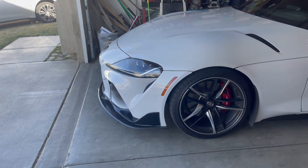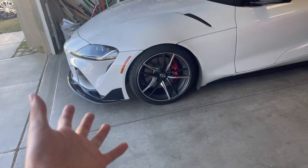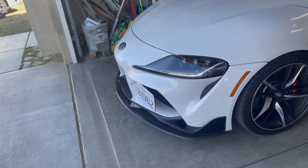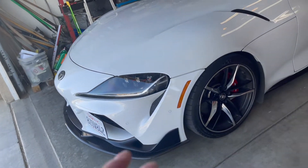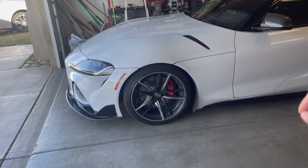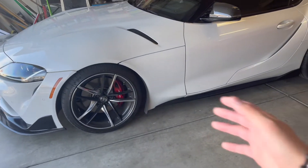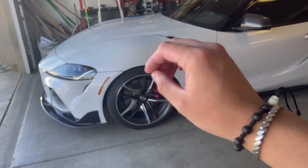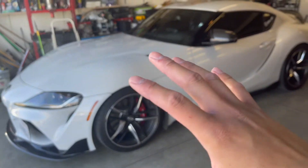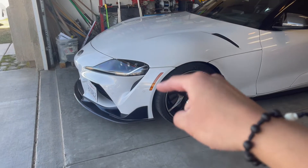As you can see, this is how the lip looks. It makes the car look like an actual car person owns it. When you don't have a front lip, the car doesn't look modified - even though it was low, it looked stock. This lip makes the car look modified and complete. If you guys are wondering about getting this lip, I'll have the link down in the description below.